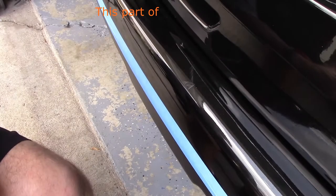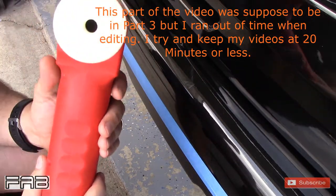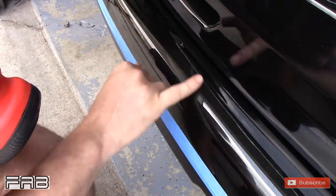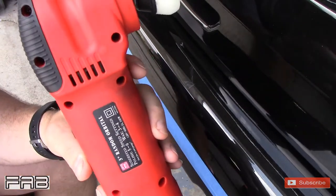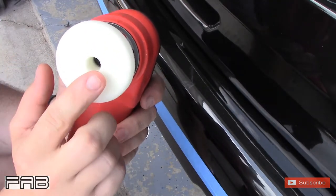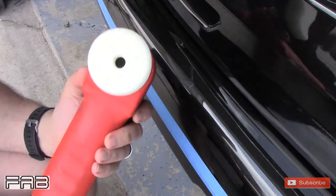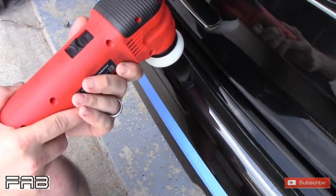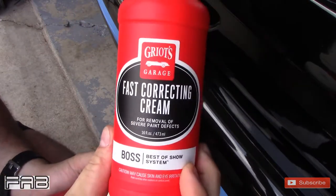I'm done polishing or correcting the big panels of the car. Now we're going to go to the one part that they wanted to really make sure I got — these scuffs and scratches right here. What I'm going to use is the Criot's Garage 3-inch polisher with the 2-inch boss conversion kit, so a 2-inch pad. This is a fast correcting cream pad — it's really firm. We're going to move slow to get these out, but we're going to continue to move; we're not going to stop at any point. We'll be using fast correcting cream.